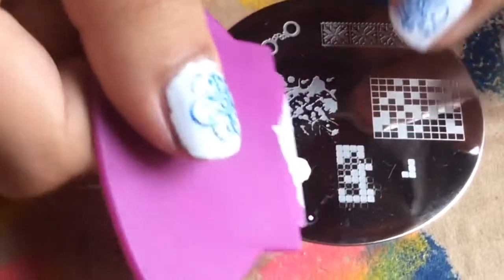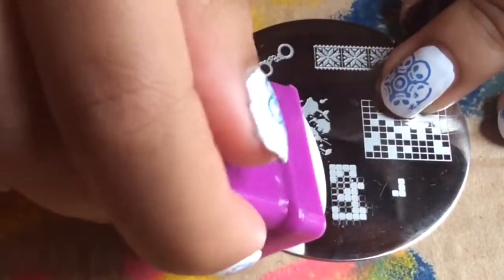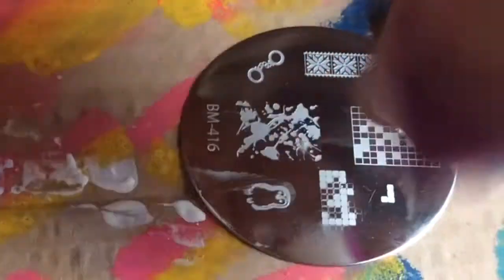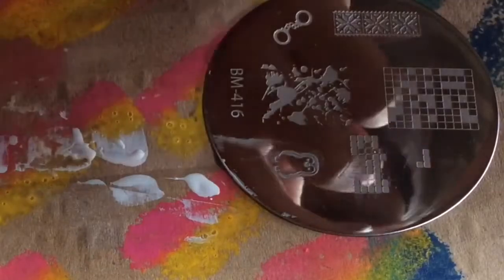I chose a thicker nail polish this time, as I heard it works better. This time I scraped it a bit better than last time. And after I stamped it on my nails, it was a bit better than before.